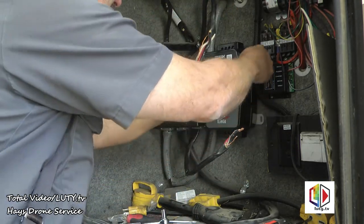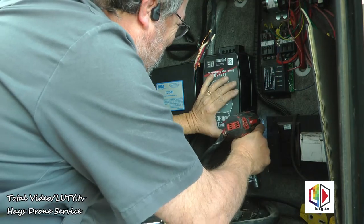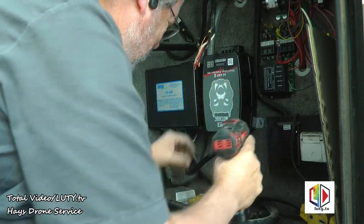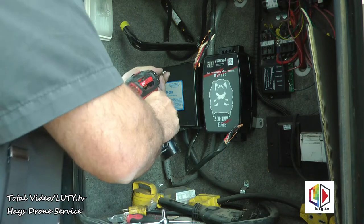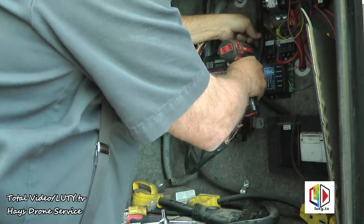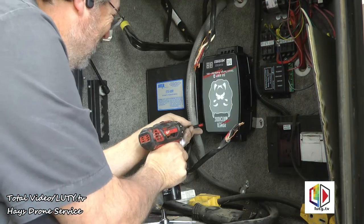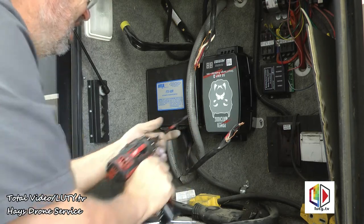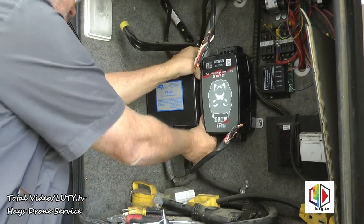Now I'll figure out where I want to put it. Looks like about right there. We have the unit mounted, so now we're ready to hook up the wires.